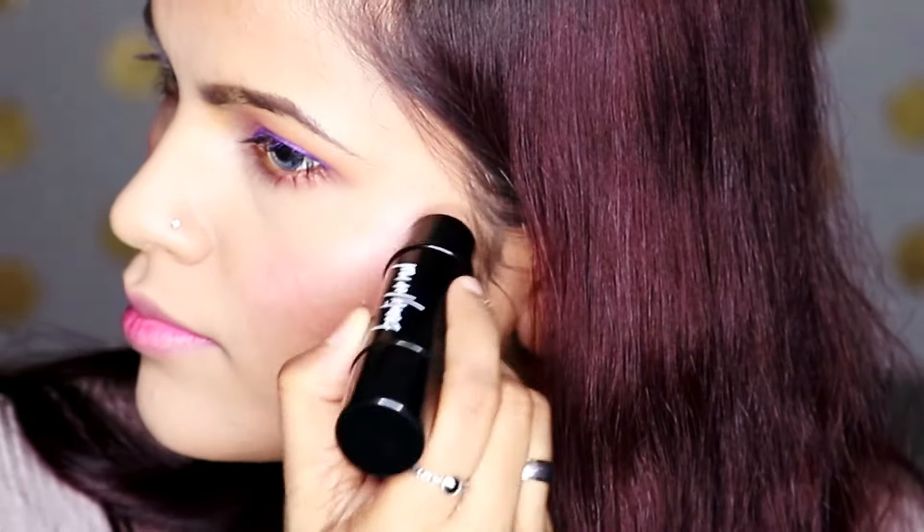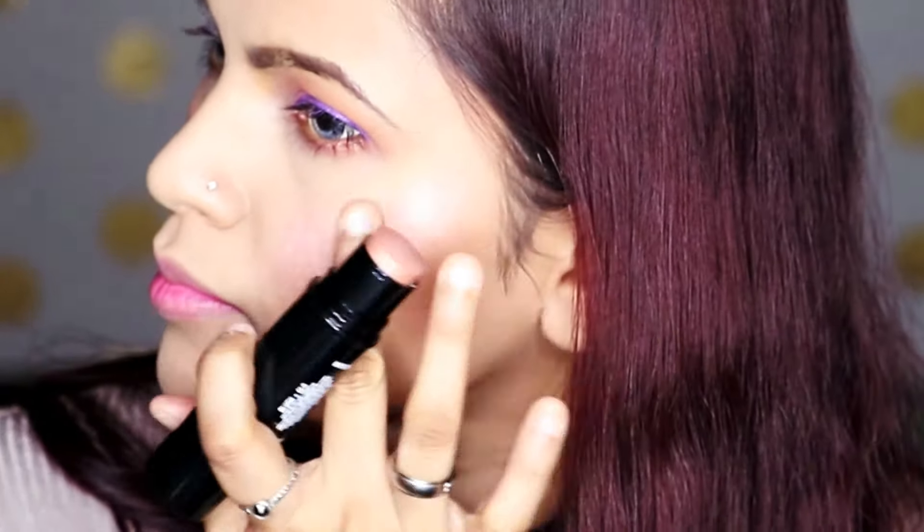To highlight the face I'm going to take the Beauty for Real Blush + Glow Highlighting and Blush Stick and use the shade High B. I'm putting it on all of the high points of my face, my chin, and my cupid's bow, then blending it out with the Beauty Blender.